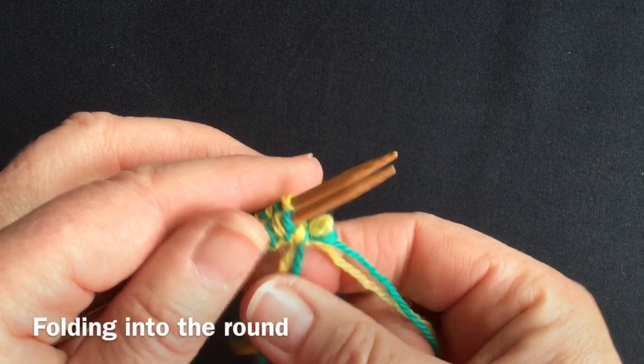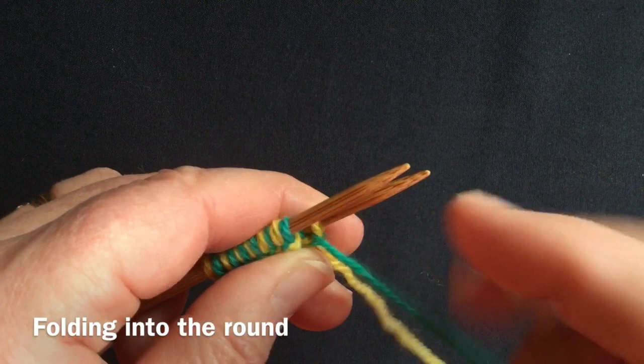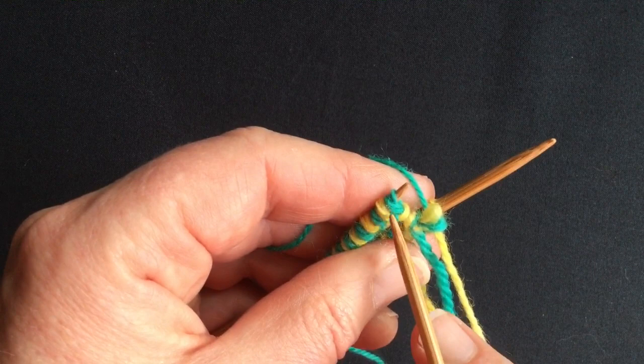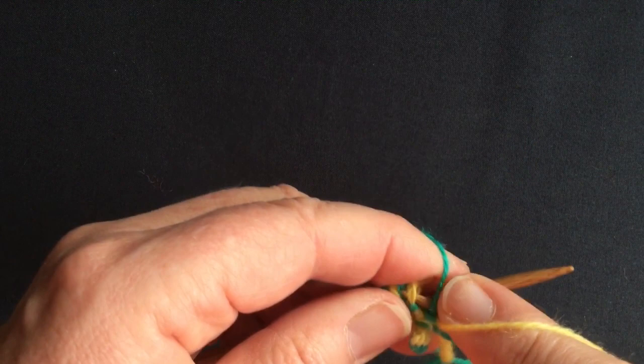Now I'm going to get ready to work the first round and I need to decide which hand is going to hold which yarn. I'm going to say bright in my right, so I'm putting my yellow yarn in my right hand. My first stitch is going to be a green knit, so I want it very near the needle tip. There's the last stitch I cast on, and there's the first stitch of the new round — I don't want to create any space between the beginning and end.